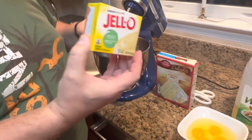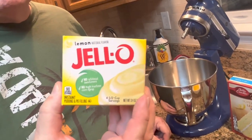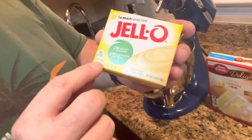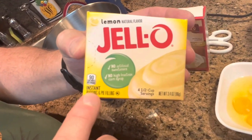You're going to need a 3.4-ounce box of instant lemon pudding. Now, you cannot use the cook and serve — it must be the instant. So just make sure that it says on the box that it's instant pudding mix.